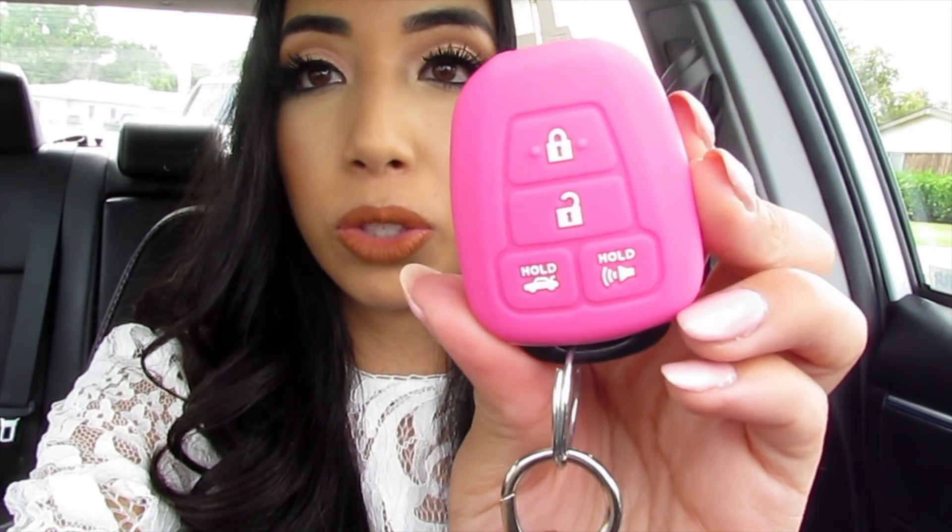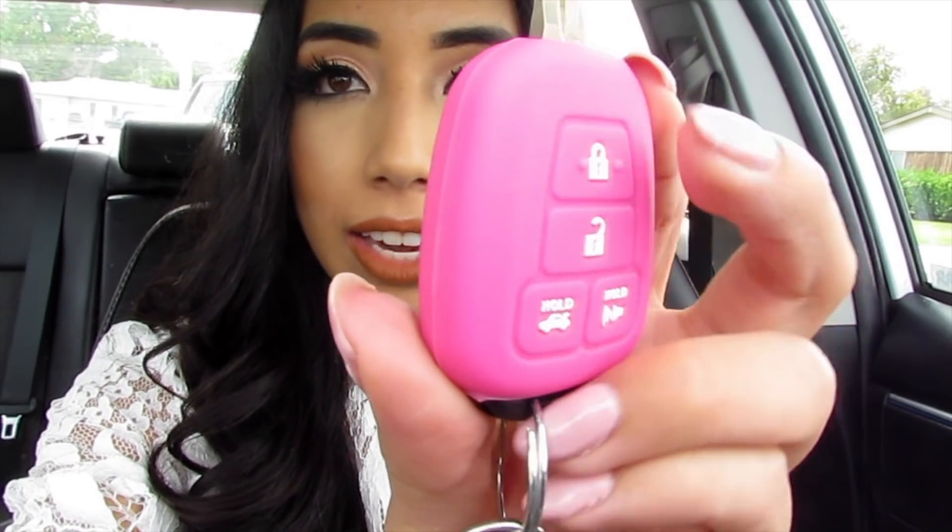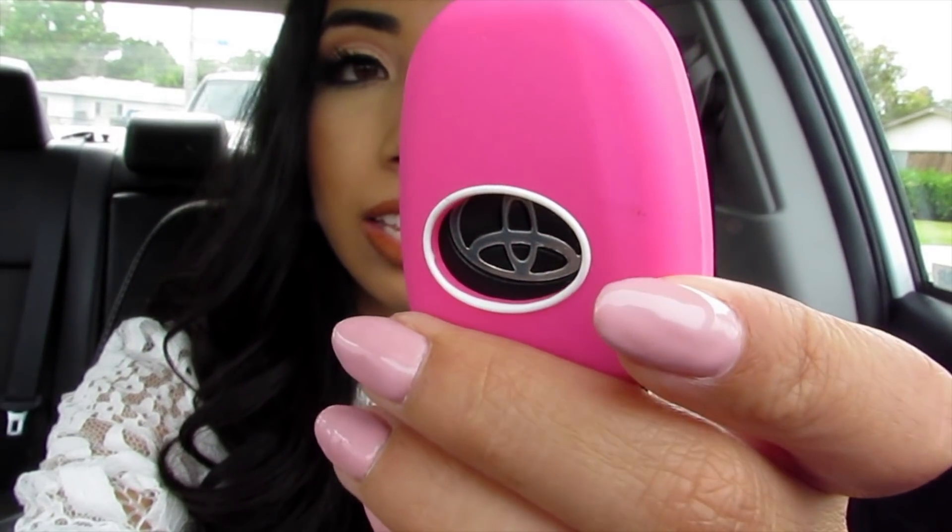I'm going to show you guys my keys. I did get a key cover — it looks like this. It supposedly glows in the dark according to eBay, but it does not glow in my opinion.